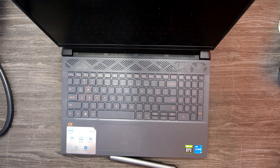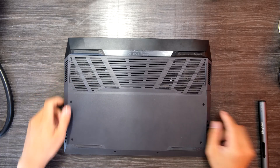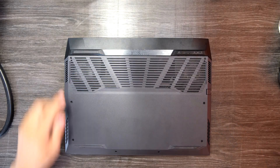Hi YouTube! In today's video, we have a Dell G15 gaming laptop and I'll show you how to disassemble it to upgrade RAM, SSD, battery and even the motherboard.